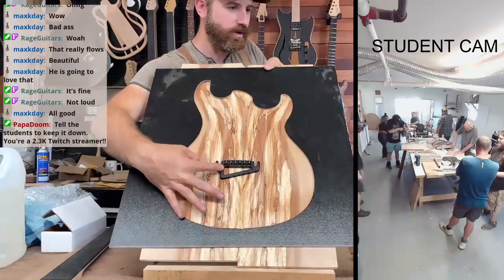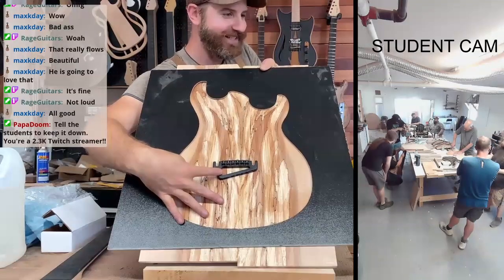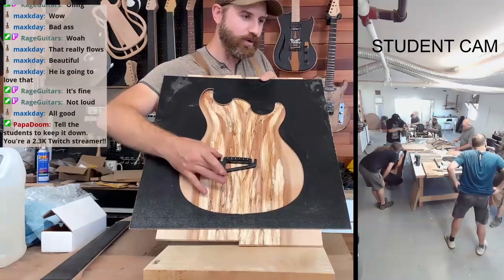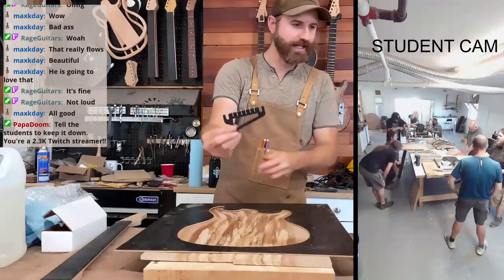I think that would look really cool. I don't know if I'll take a picture of it and send it to you so you can make the call on that. But I think that would be a really cool, just a really neat idea.